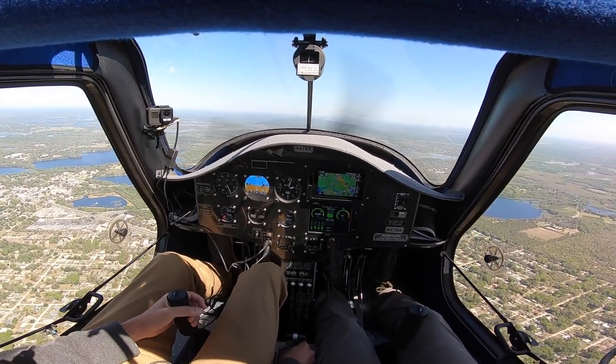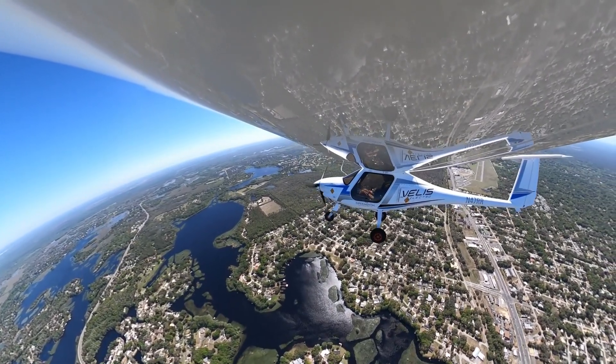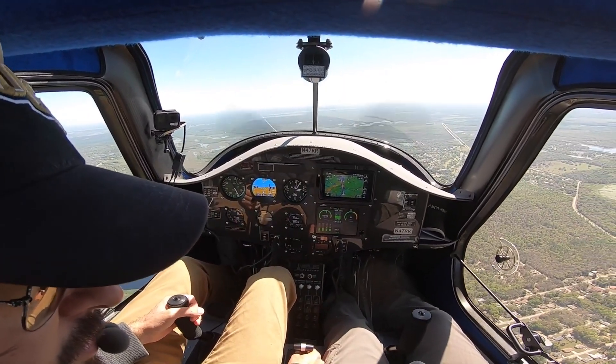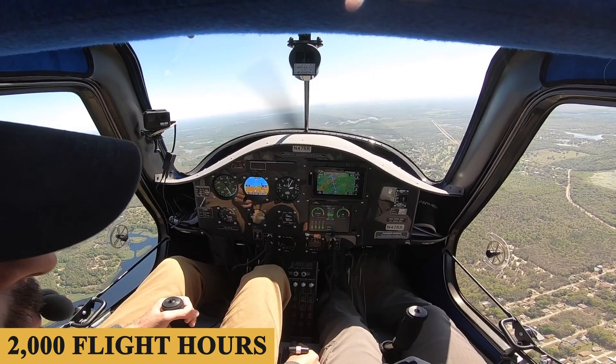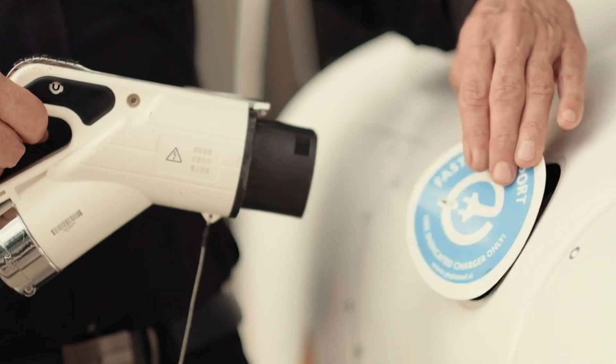The average hourly operating cost is estimated at $60 to $80. Pipistrel says batteries need to be replaced after around 2,000 flight hours, with an indicator on the battery showing exactly when. The price for a new pair of battery packs is approximately $20,000.